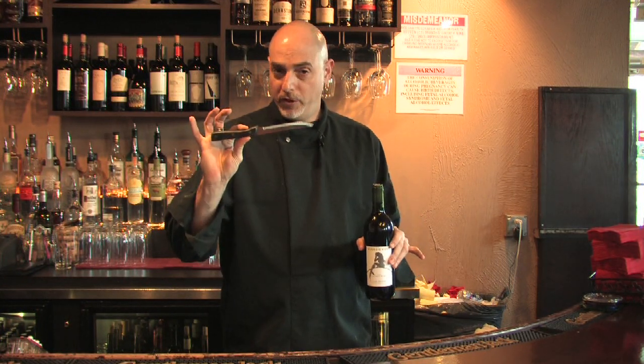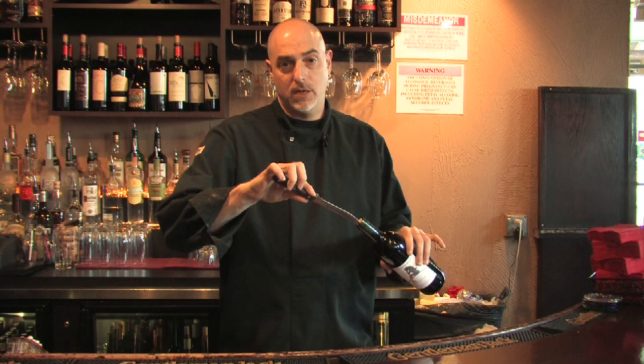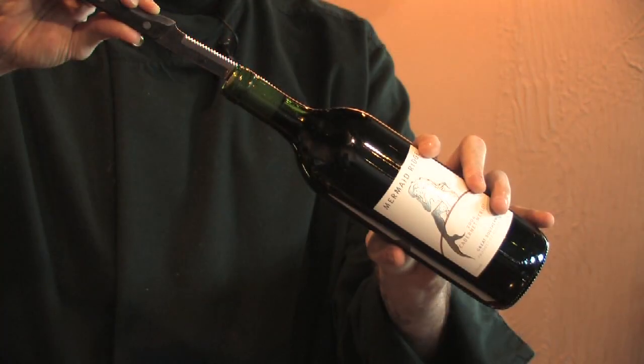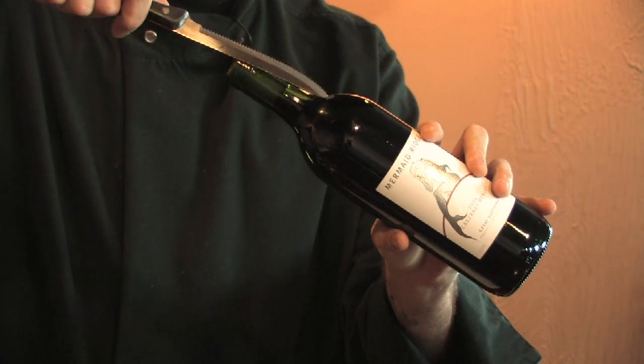The third method takes us into the realm of the extremely dangerous. This should only be done under absolutely desperate circumstances. This is the knife method. What you'd like to do is take a knife — many people suggest a serrated edge, such as this one, or a pocket knife — and insert it in between the cork and the bottle. Push it all the way down until you're underneath the cork, then twist and bring the cork back up with you. Be very careful, however. It's extremely easy to cut yourself or break the top of the bottle and then cut yourself again. We'll see you next time.